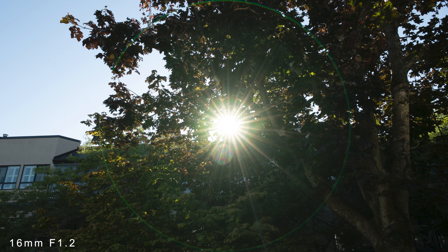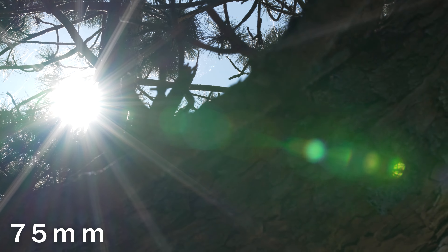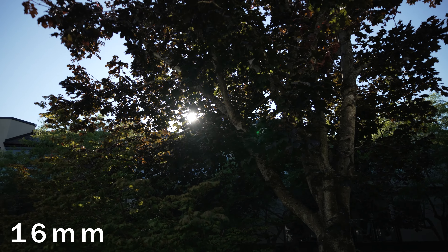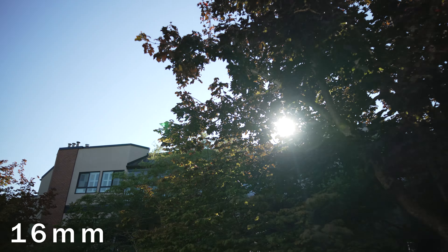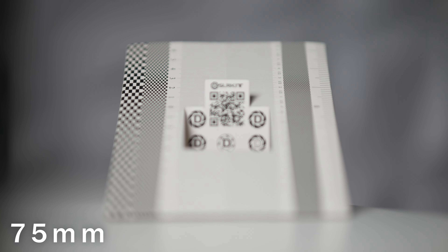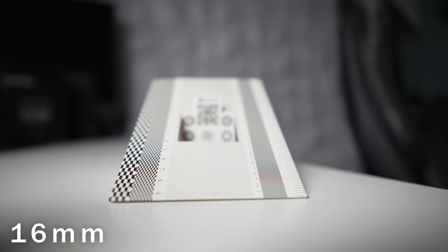Given the price, a few things are relatively unsurprising. Flare control with both lenses isn't the greatest — it's most noticeable on the 75mm. If you're shooting toward the sun or the sun is coming into your lens, you'll get some pretty outrageous flare. The 16mm is a little better controlled. A good aspect of both lenses is focus breathing — it's decently controlled, so if you're a video shooter concerned with focus breathing, these perform decently.